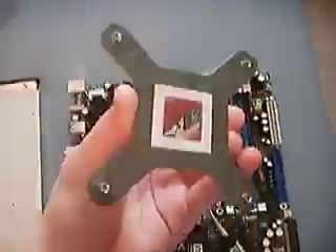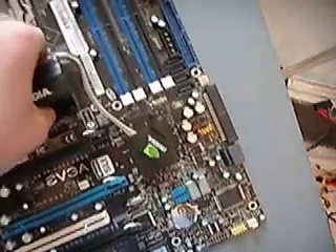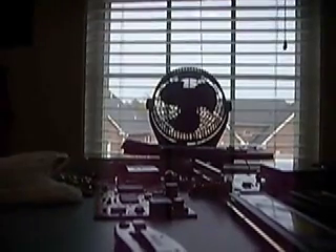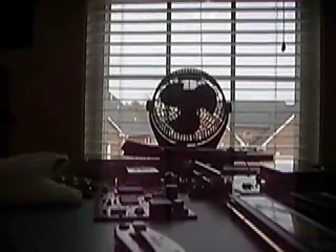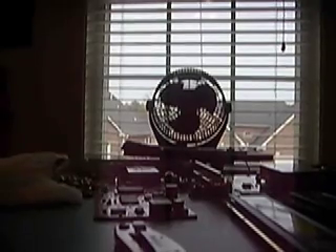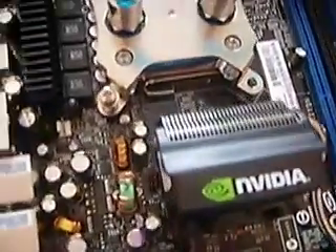Now take the backplate from underneath your motherboard, place it down, and place your motherboard on top. Align the holes carefully — you don't want to mount your water block or cooler unevenly, as that would give you bad temperatures. Lay your water block on top, align the holes, take whatever screws they provided, sit them in, and screw it down evenly. Make sure it is even, because an uneven mount will give you bad temps.